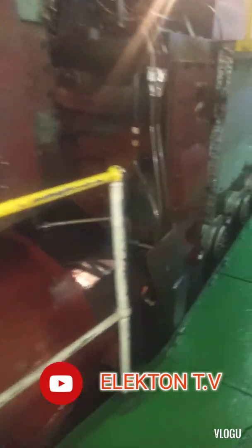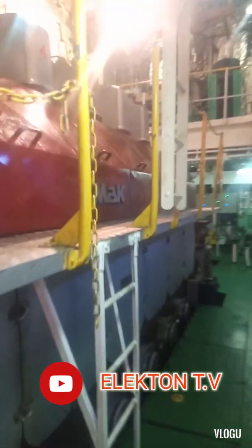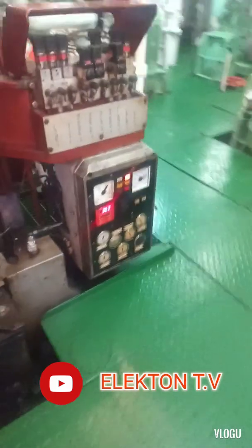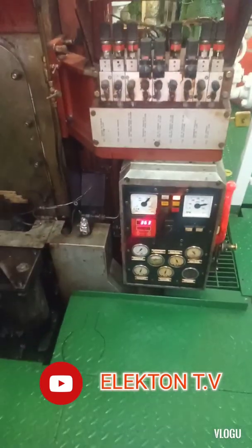Before I start, I want to show you the main engine. This is a MAP seven-cylinder single engine.